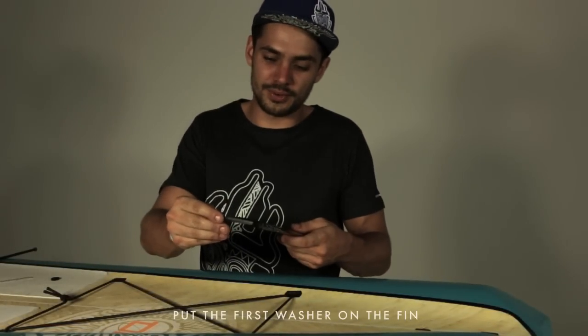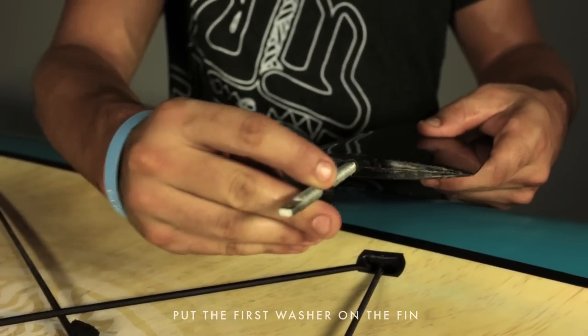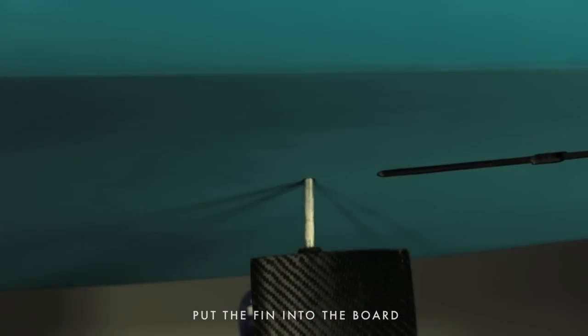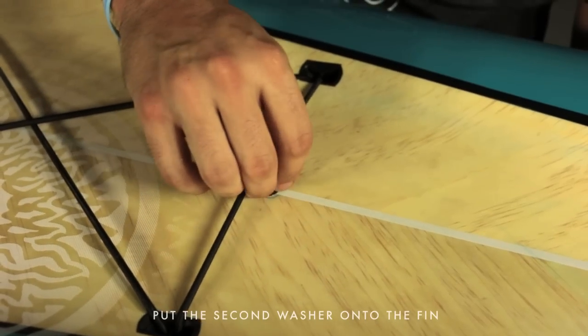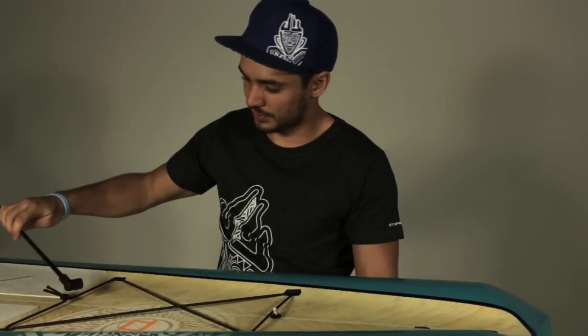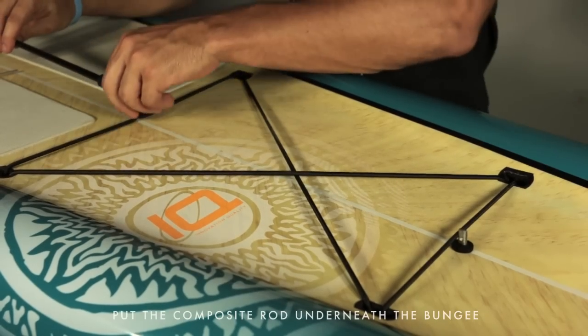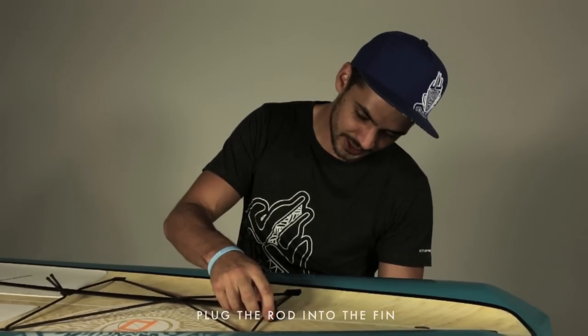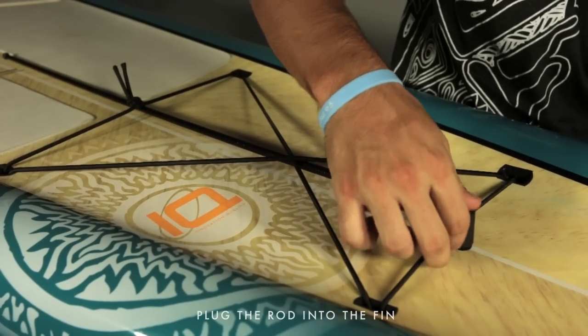Take your fin and put the first washer on, then put your rod inside the hole in your board. Grab the second washer, put it on top, grab your composite rod — you have to put it under your bungee on the back of your board, and then come plug it on the piece of rod.